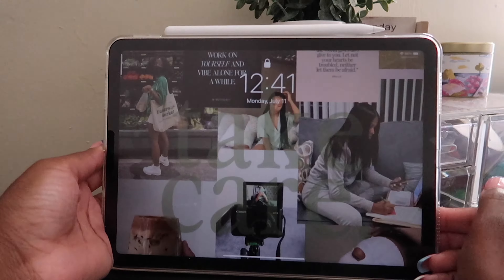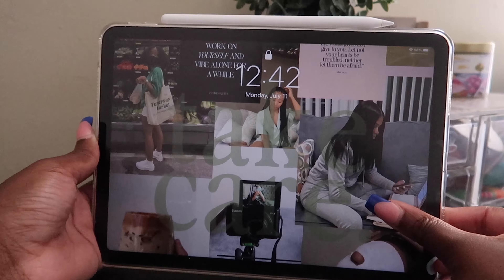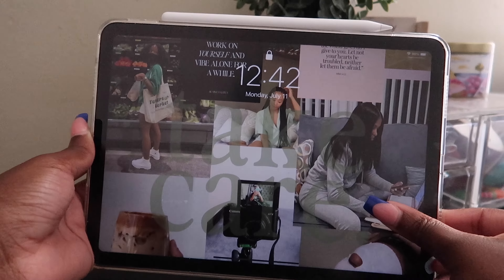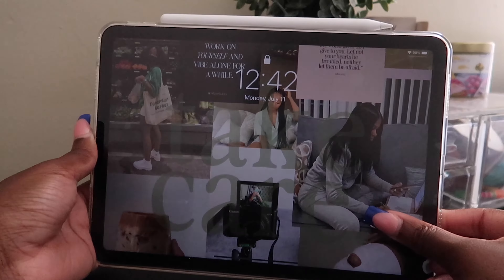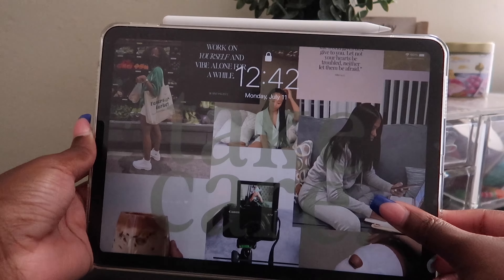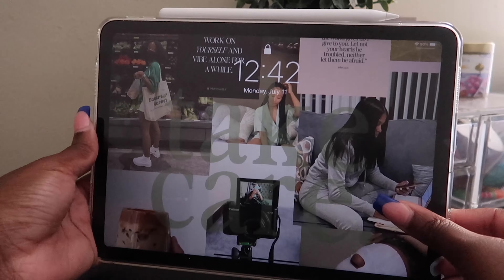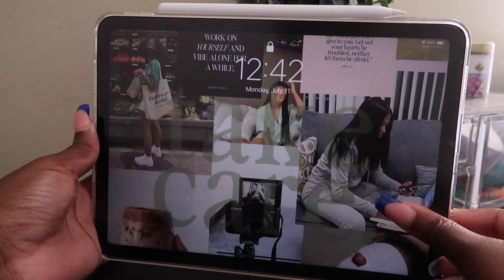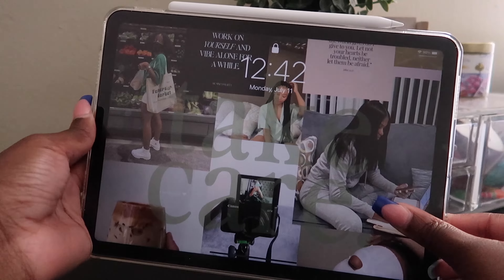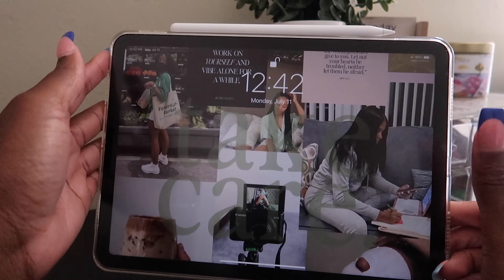So here is my iPad. Starting with my lock screen — this is my vision board for July. I love making monthly vision boards. As you can see, this one is really about wellness and taking care of myself. I made it my lock screen so it's a little reminder every time I pick up my iPad of what that month is about and what we're working on. My iPad has the Touch ID right here.